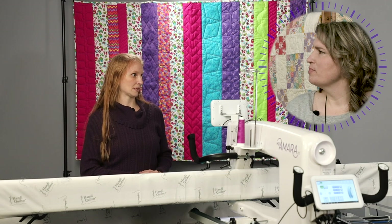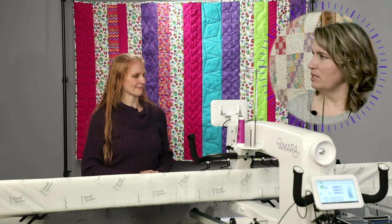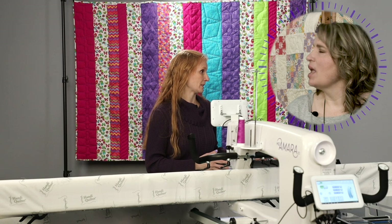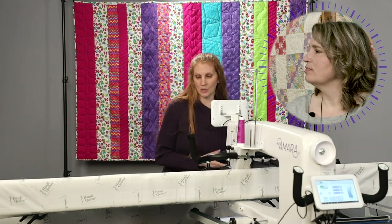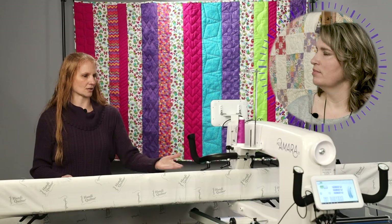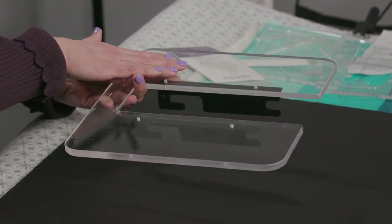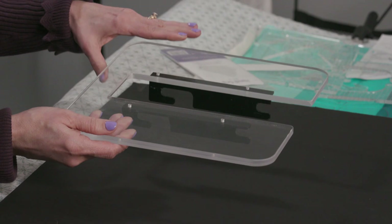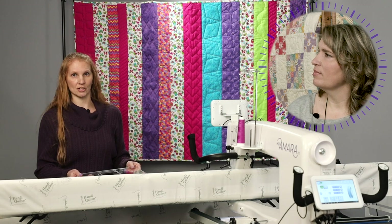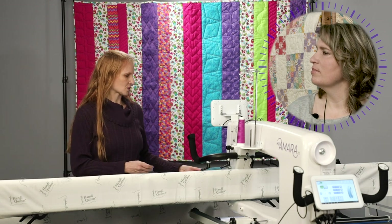Let's talk a little about ruler safety — always important when using rulers. There are three pieces of equipment you want to have. The first one is our ruler base, which goes underneath the fabric onto the machine and snaps into place, extending the table out so you have extra stability when using your rulers. The ruler bases are machine specific — the Amara and the Forte are interchangeable, but all other machines need the ruler base specifically for that machine.